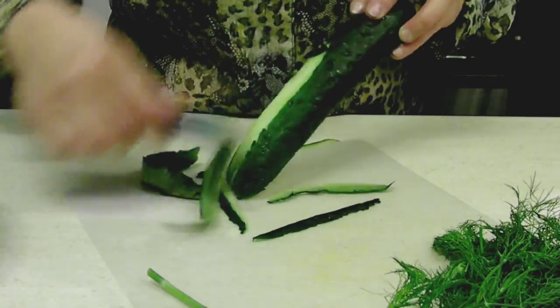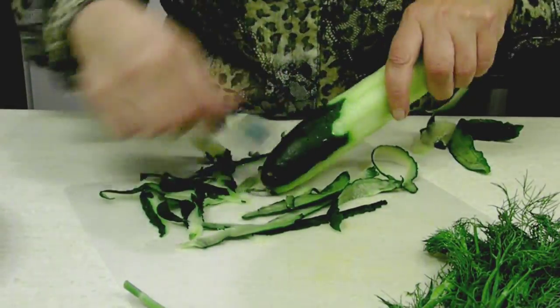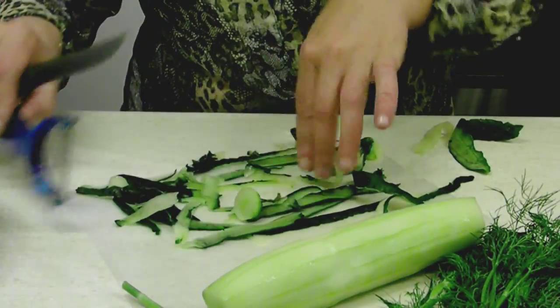So first I'm going to peel my cucumber — that's where the potato peeler comes in handy. Try to clean up as you go; you don't want to end up with a mess in the kitchen for a handful of food.